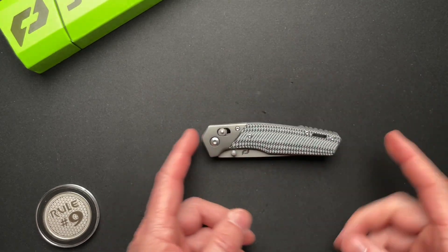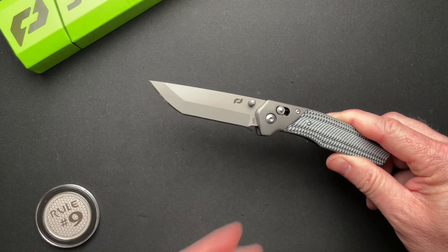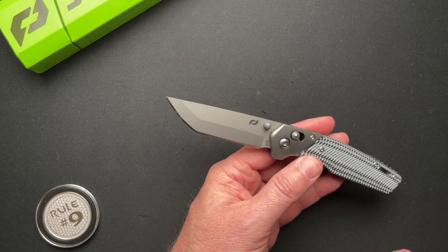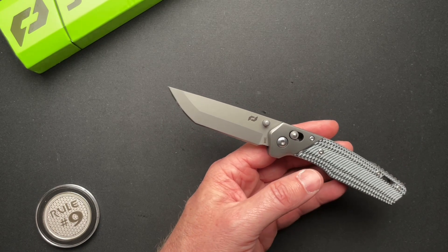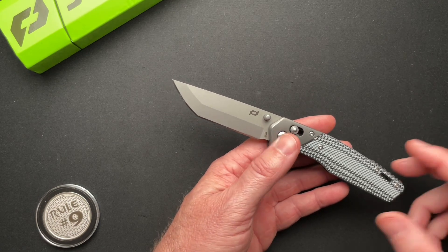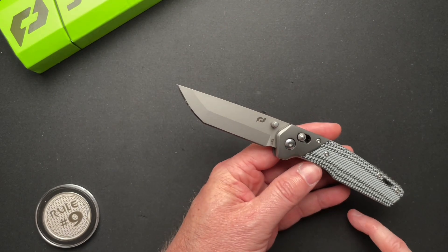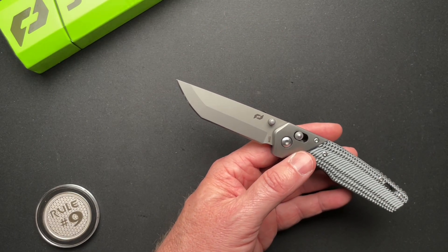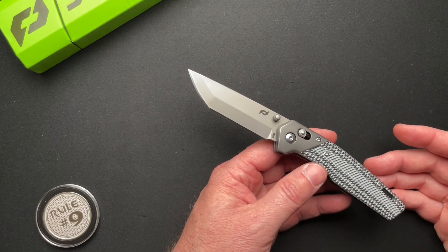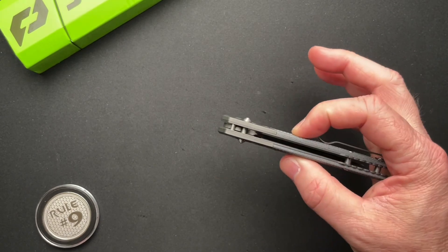Let's dive into the specs really quick. It's just a hair under four and a half inches closed, just a hair under seven and five eighths overall. The blade is interesting — I measure from the edge of the handle to the tip at 3.1 inches, but they advertise this as a three and a half inch blade. If I measure from the pivot, then it's 3.6, which isn't three and a half either. That's why I always like to do my own measurements. Behind the edge is a little thick on this one at 0.03. Blade steel is S35VN, so that's good. Weighs in at 4.2 ounces and it's 0.530 overall thickness.